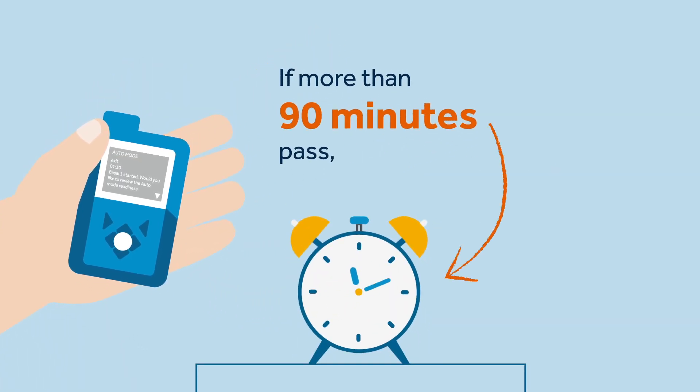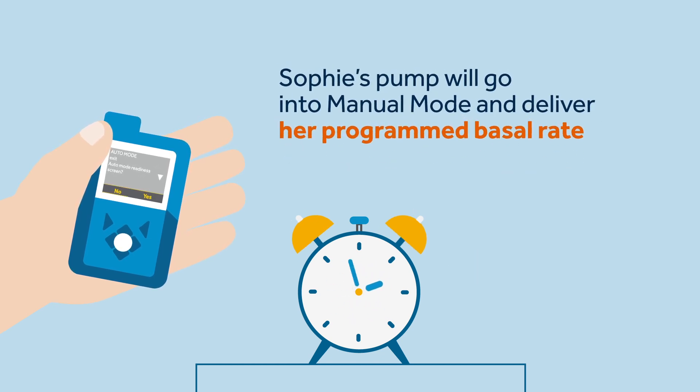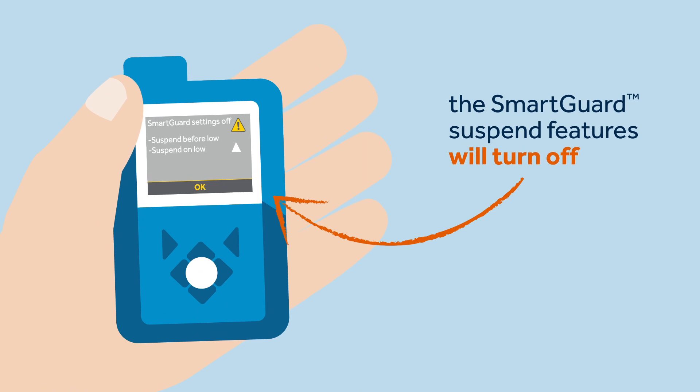If more than 90 minutes pass, Sophie's pump will go into manual mode and deliver her programmed basal rate. Ideally, she should react as fast as possible to return to auto basal again. If this happens, the SmartGuard's suspend features will be turned off, so she must remember to turn them back on.